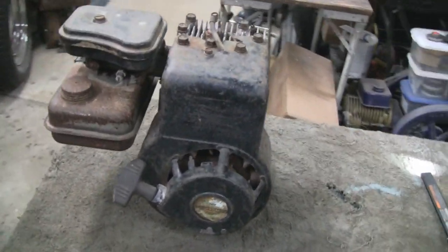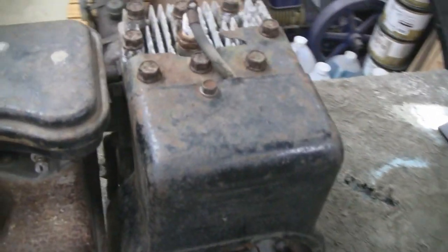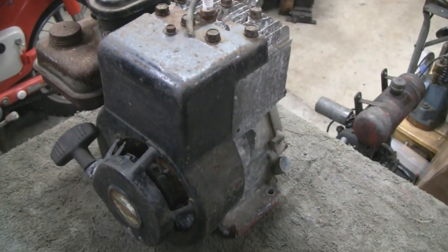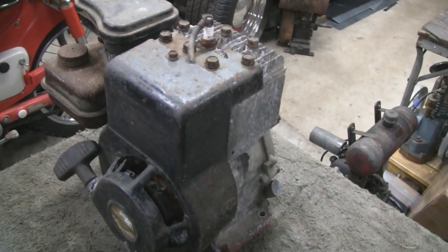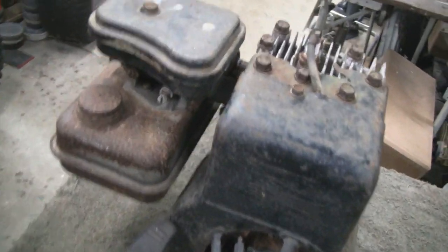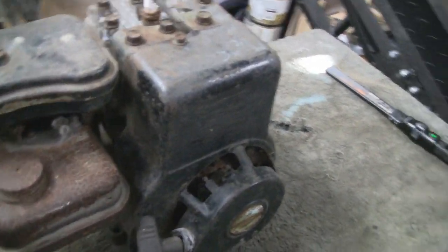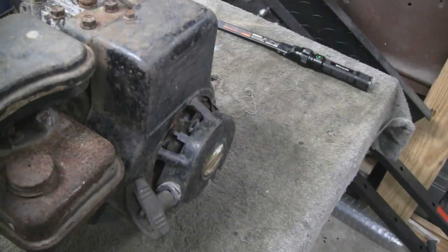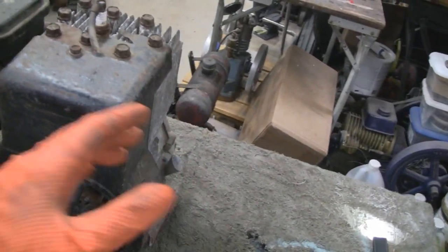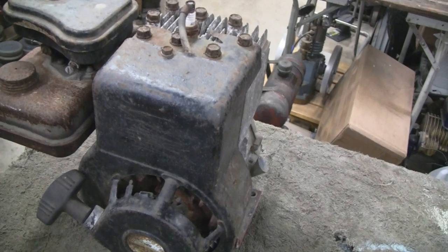Alright, something a little different here this time. We usually take an old seized up engine and restore it and get it running again. Well here I'm going to take this engine, which probably wouldn't take much to get running, and we're going to sort of destroy it so it never runs again. What I'm going to do is try and make a cutaway engine — that's where you cut away all the stuff so you can actually see the internals and see how the engine functions.